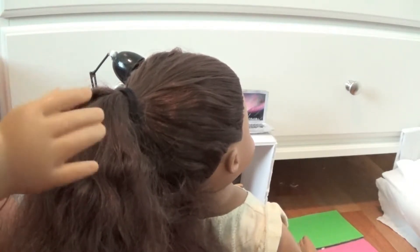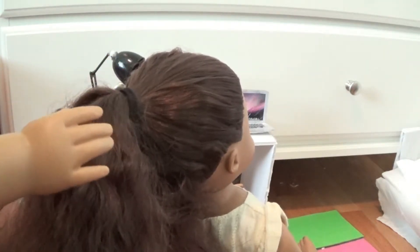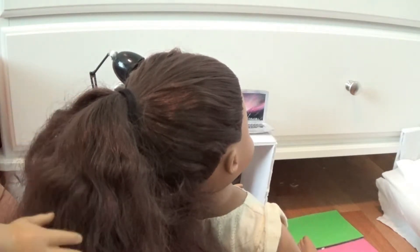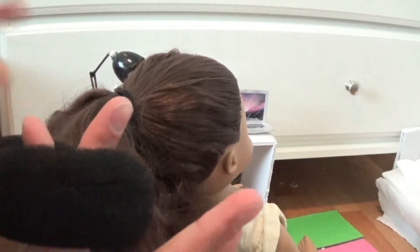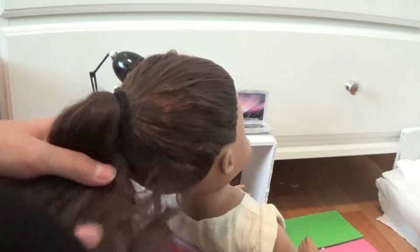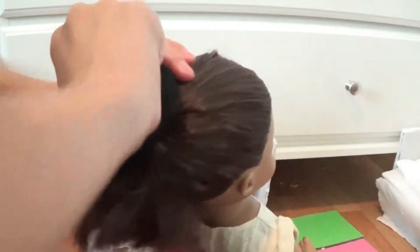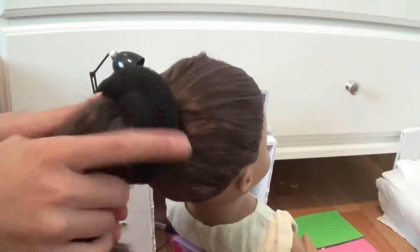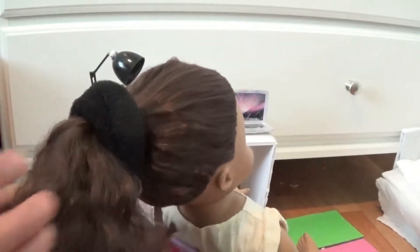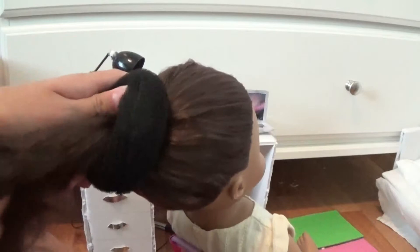The first method is easier for long or medium hair and it's easier to do by yourself. The second method is a way that someone else can do on your hair, and it's better if you have a little shorter than medium hair. First of all, get your bun holder, put two fingers in the hole, and then put it in your hair. Laura's hair is a little thicker than some people's hair, so you might want to get a bigger bun holder if you have a lot of hair. Once you have it through the hole, all the hair should be through the hole — make sure all the hair is pulled through.